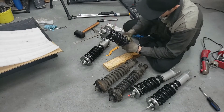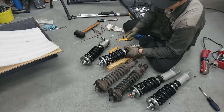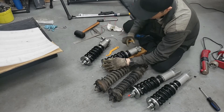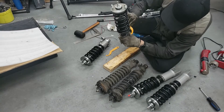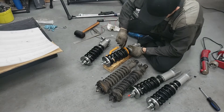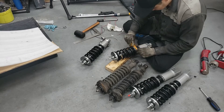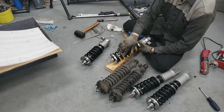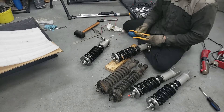Once it's spun all the way up and there's no movement, hand-tighten it all the way - it should be pretty tight. Then take one of the spanner wrenches and start spinning the perch up so there is a gap between the top ring and the bottom ring that fits two spanner wrenches. That gap right there - two spanner wrenches worth - is your 10 millimeter preload. Now spin the bottom collar all the way up and lock it in place. Preload set.